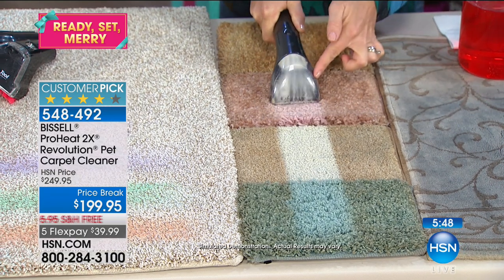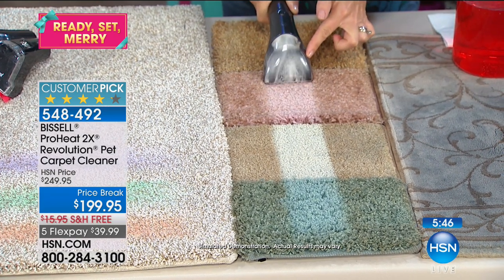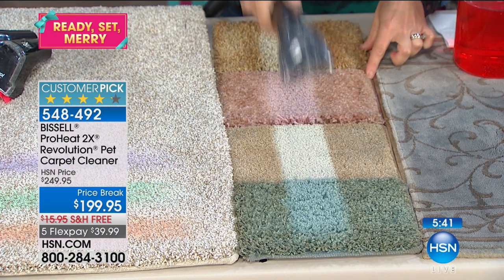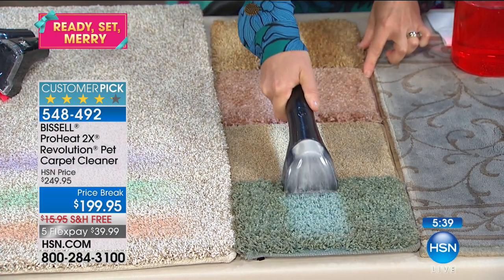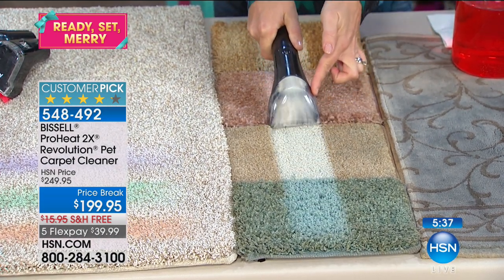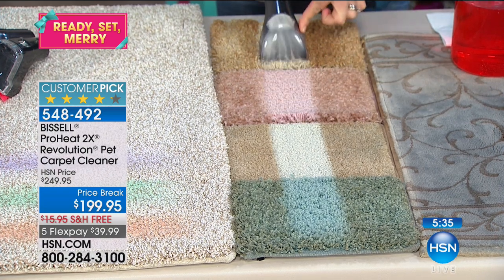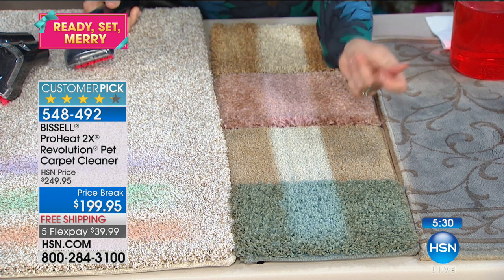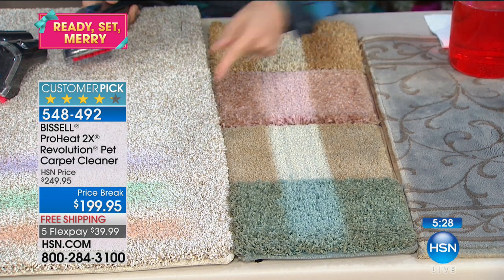Think of those accent rugs or runners you have anywhere — look at the red here, and then look at this beige. One more quick pass — you don't see any brown coming out, all you see is the formula. Look at the difference — the dirt's out and the moisture's out.